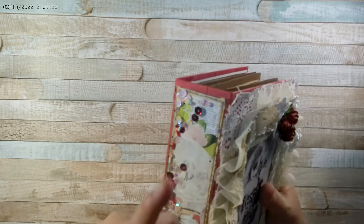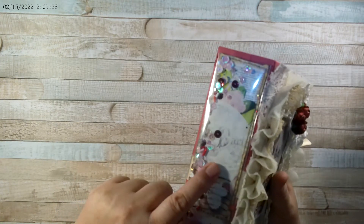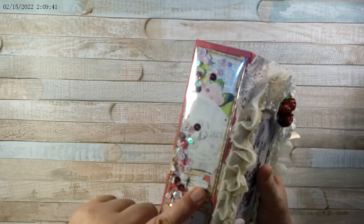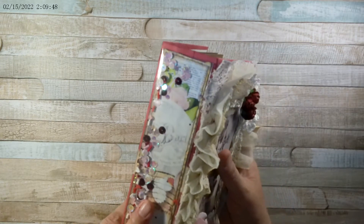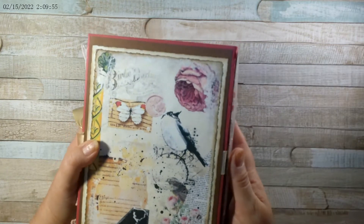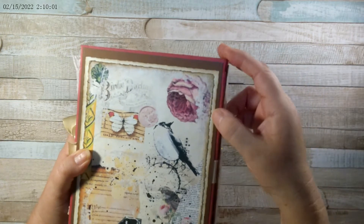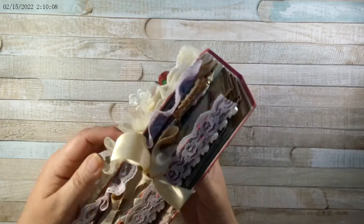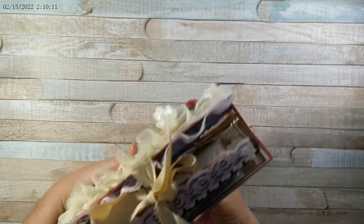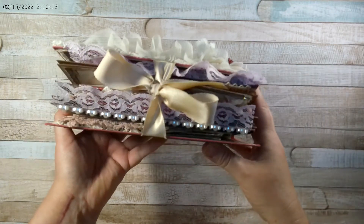I tore some book pages and then distressed them with ink. I did the same thing with the paper here, which is from Marissa's shop — it comes from the Collage Junk Journal Kit. I layered some brown cardstock, some ripped book page, and then I ripped the paper and distressed the edges. That's what the side looks like.